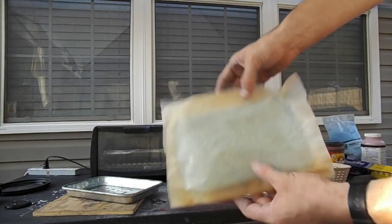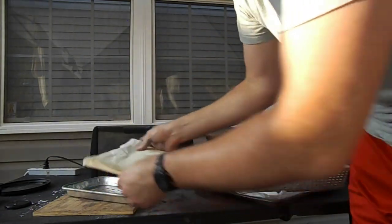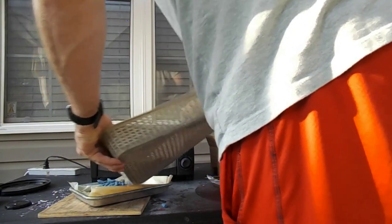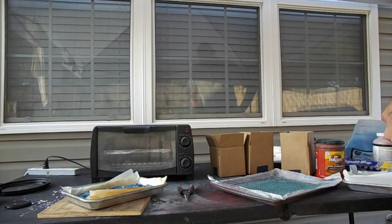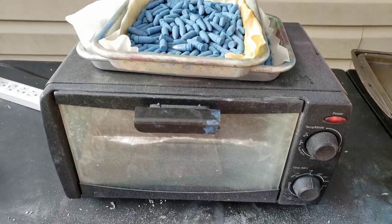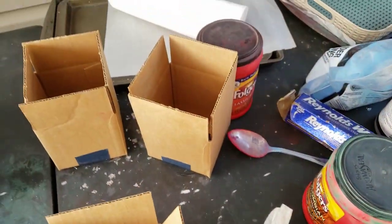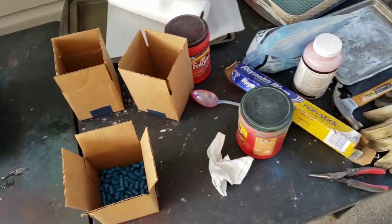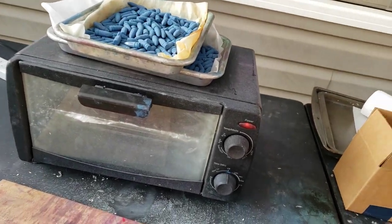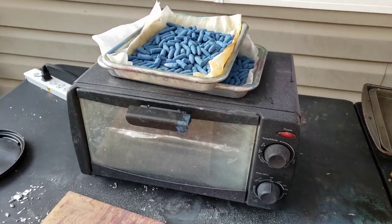We are going to reuse this piece of parchment paper — I'm just going to turn it over and use the other side. We're getting real close to the oven timer. I've got the rest of my bullets here, the 312s. I'm going to get all this cleaned up once I get the next batch going. We're going to pull these out, quench them, and then do the next one because I've still got two batches of those 312s to go.